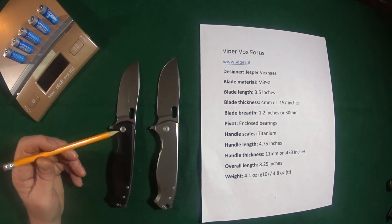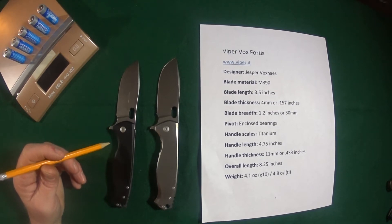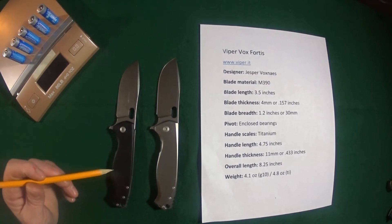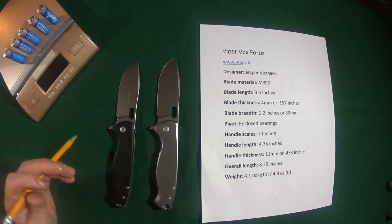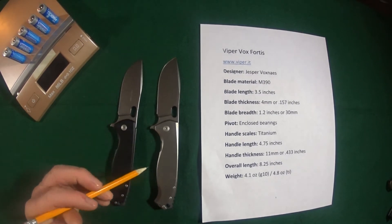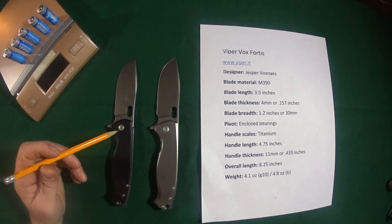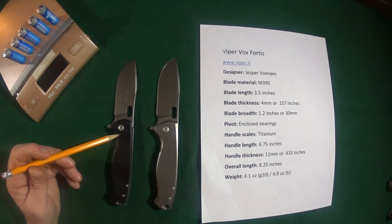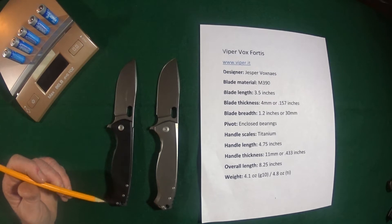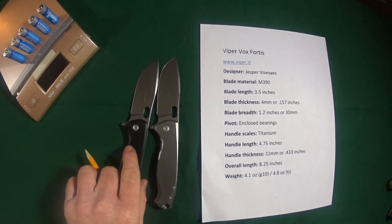The blade is riding on an enclosed bearing system. Now you might notice there are two different variations here: G10 on one side, titanium on the other, and a full titanium scales version. The handle is about four and three quarter inches long, and the handle thickness at the spine is 11 millimeters.